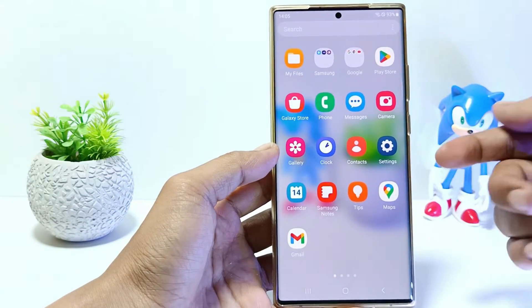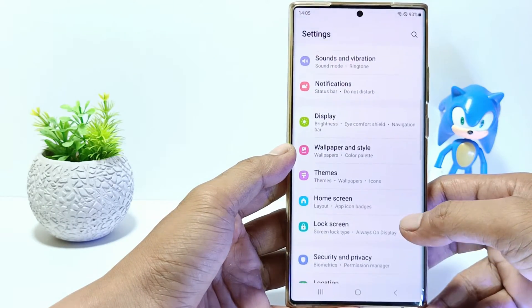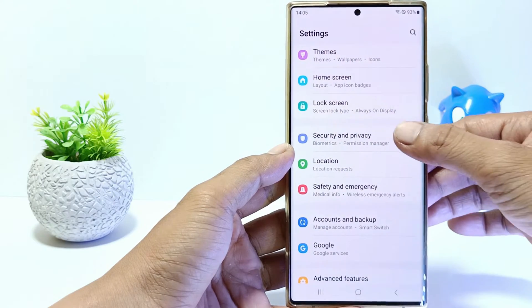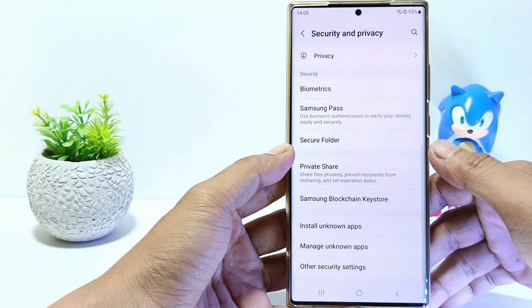Firstly, go to the settings. And then scroll down. Go to security and privacy. Scroll down again and tap other security settings.